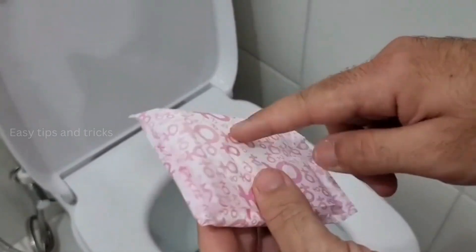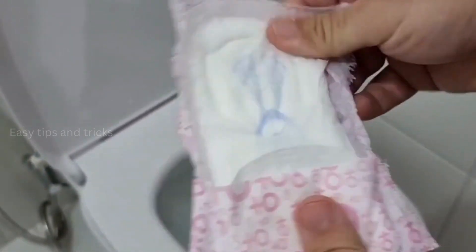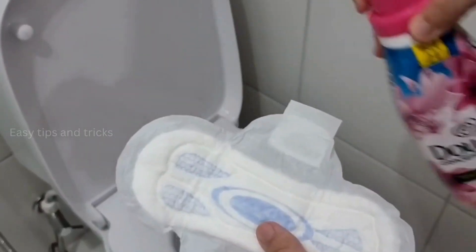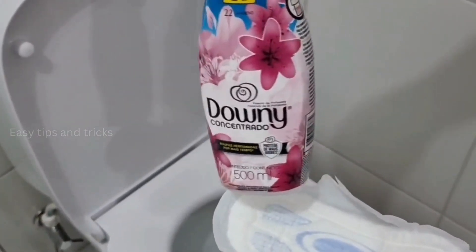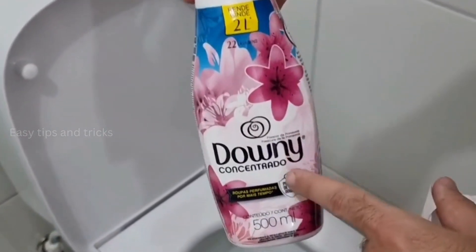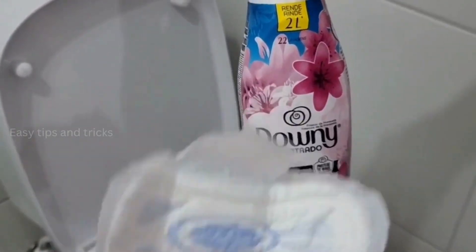To start the first one, you'll need one sanitary pad. Obviously it has to be a new one, so first let's spread it open! Once that's done, now we're gonna need fabric softener. You can use the one you prefer, but if possible take a concentrated one, because it's gonna be even better for this tip!